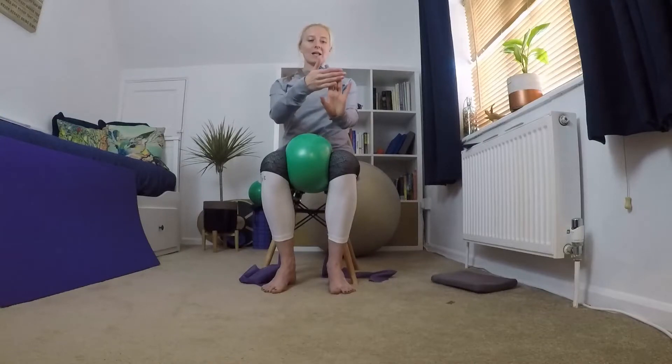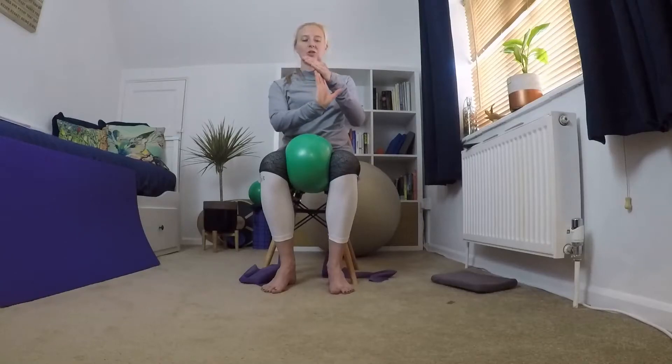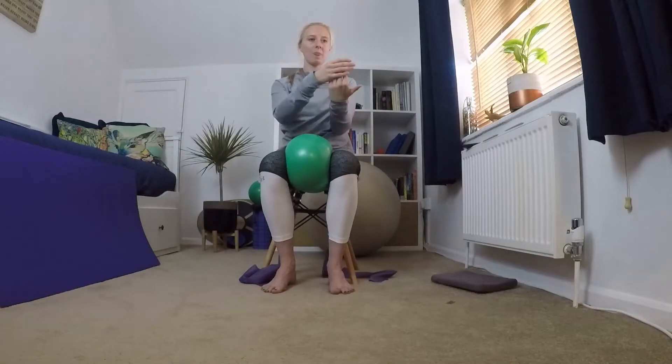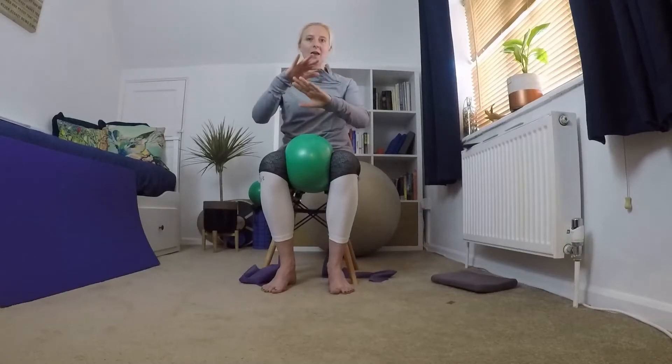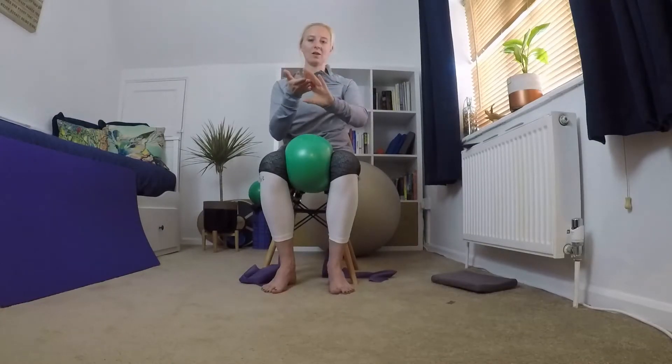From here, bring both arms out and get one hand behind the other, then pull your fingers back — just a really small movement through that wrist. Then push your fingers down. You're just working through that wrist, pushing your fingers up and then pushing them back. Up and back — we're going to do three more, two and one.